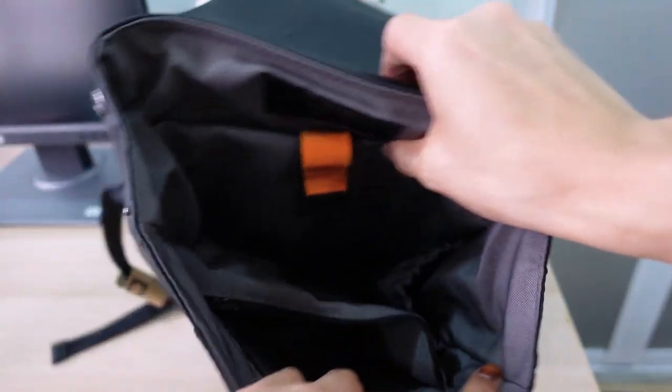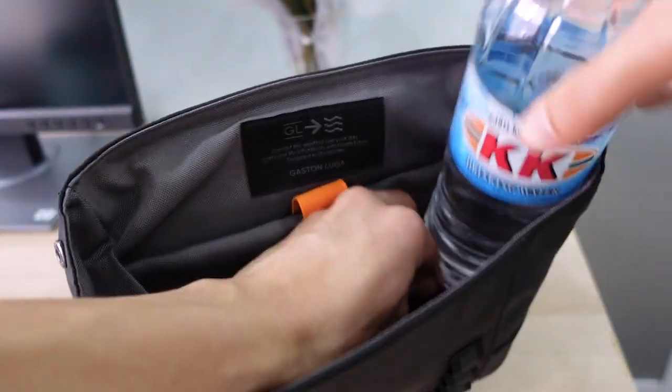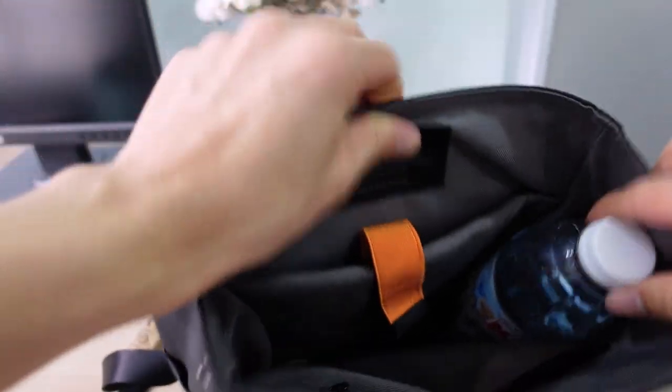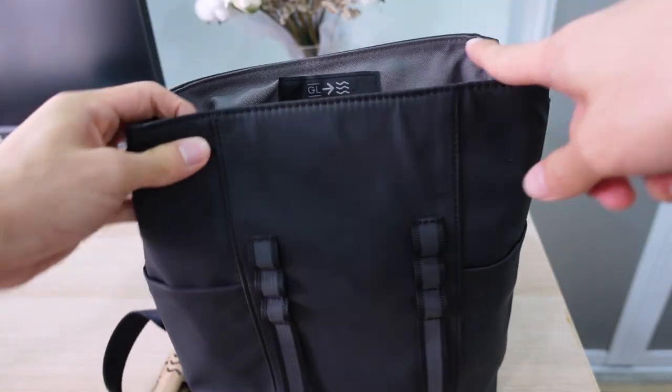I'm dying to know how this bag will fit all my items, especially when travelling. I'm going to try and fit them in. First thing is the water bottle — and it does! It literally slides right in.